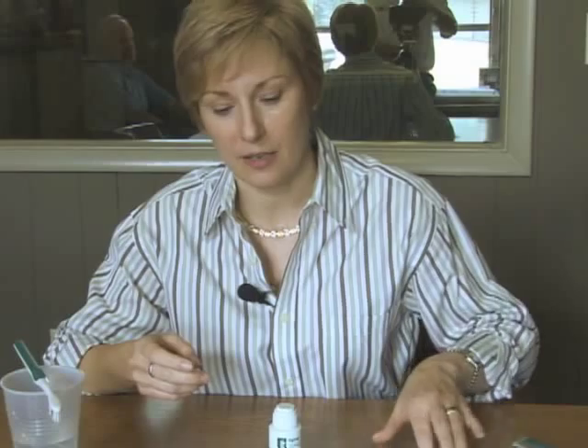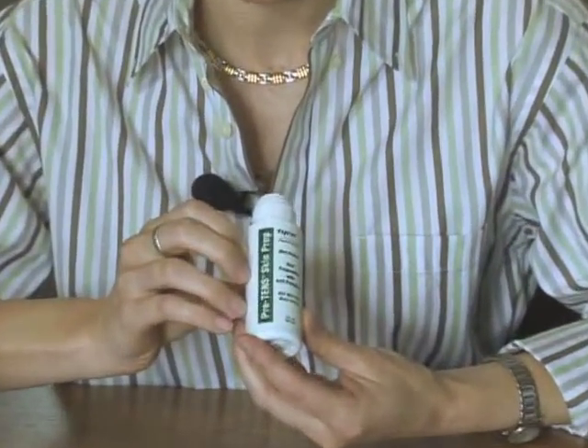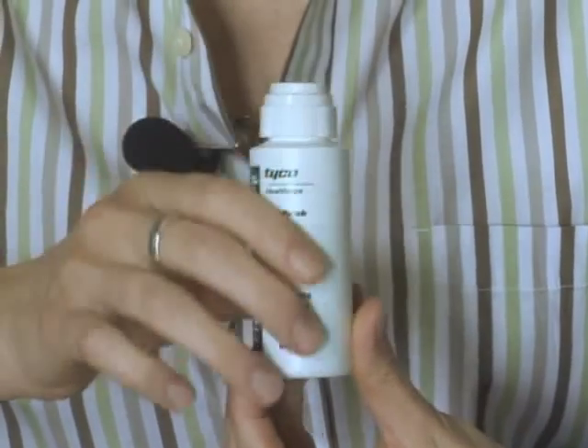Another issue is that some people do have problems with perspiration — heavy perspiration — and the electrodes don't stick as well. In those cases, one of these skin preparations can help with that, particularly the Pretense skin prep, because it also has an antiperspirant in it.